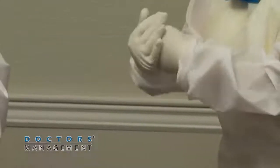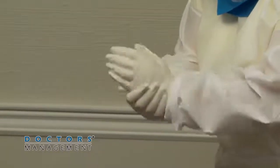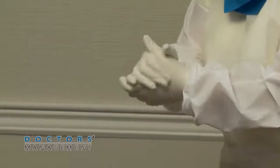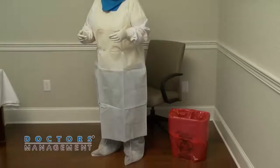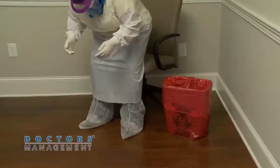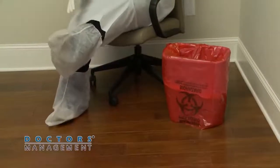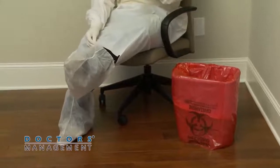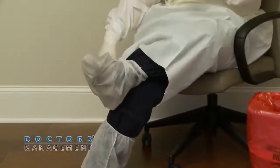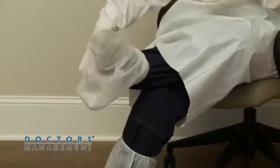Disinfect outer gloves with either an EPA-registered disinfectant wipe, spray, or alcohol-based hand rub. Remove boot or shoe coverings while sitting down. Be careful not to touch exposed areas.